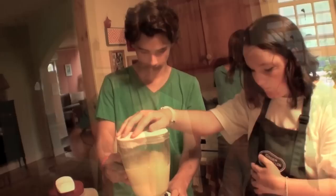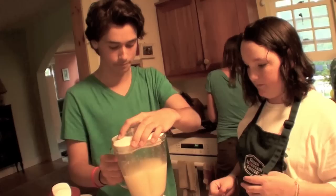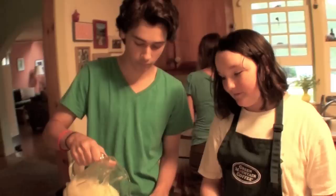A few more seconds in the blender. I have a feeling this is ready. Do you want to take another bite? Good? Awesome. Oh my gosh.